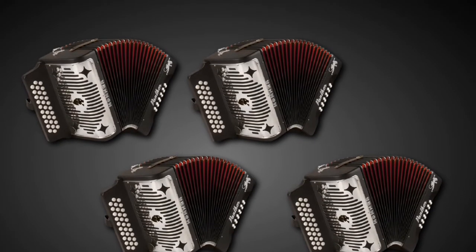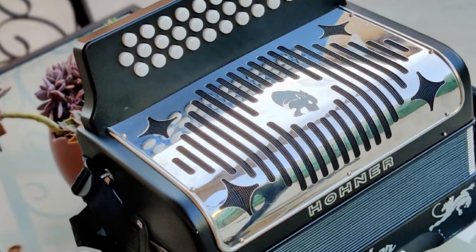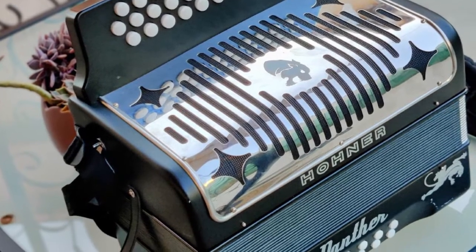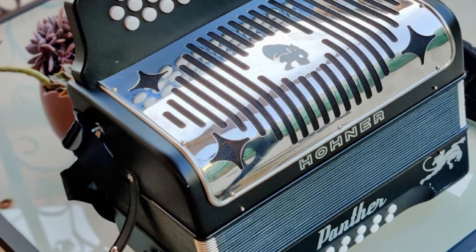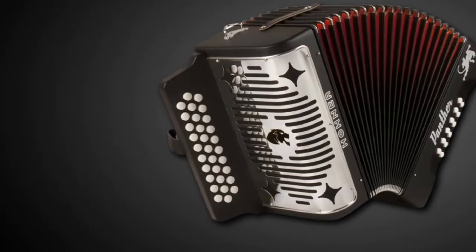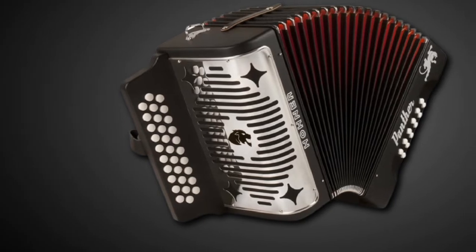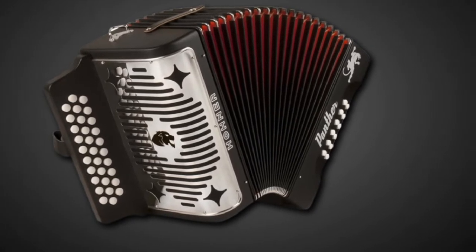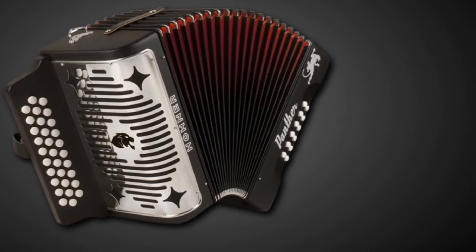Thanks to the straps, you can wear and comfortably play the accordion. The size is 7.5 inches deep by 12 inches high, and it weighs just about 14 pounds. It is available in black matte color that looks interesting. The Hohner Panther Diatonic Accordion is an ideal choice for all levels of musicians.